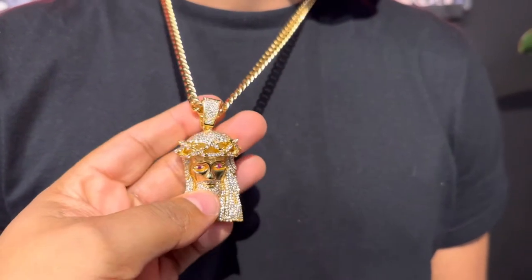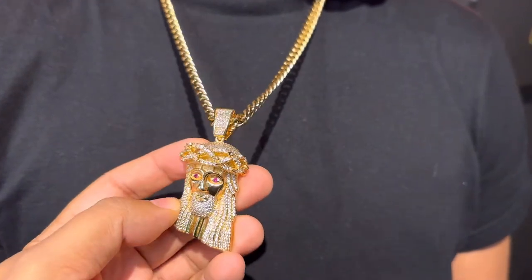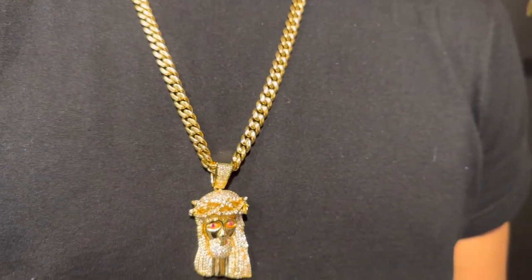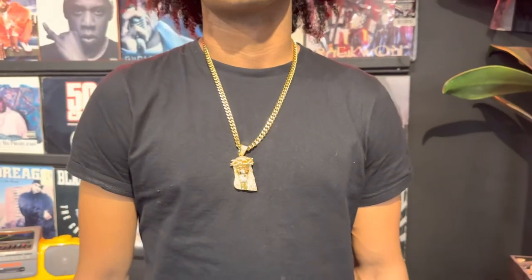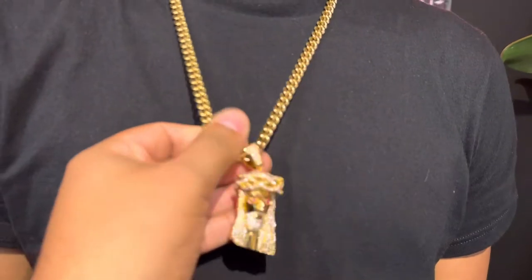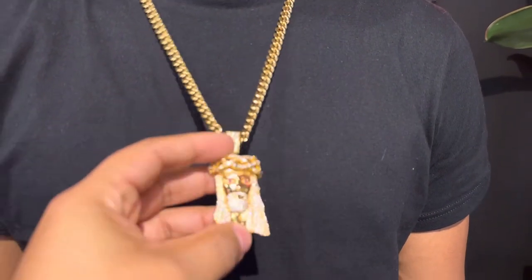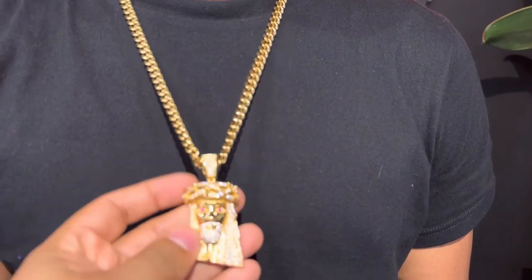Cubic zirconia is triple A version all around. Ruby eyes. Clasp is also iced out. Our model's wearing the one in the middle, the 24 inch. Available on goldenguilt.com.